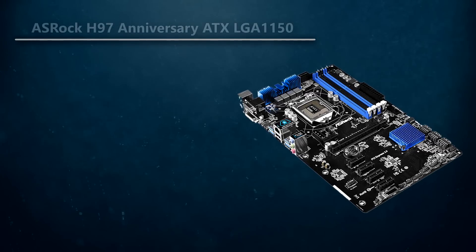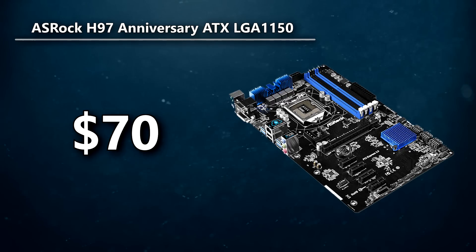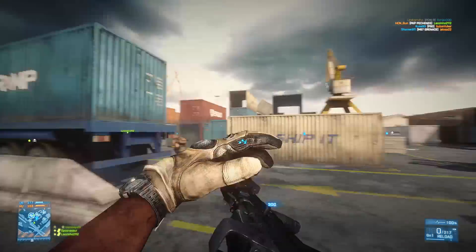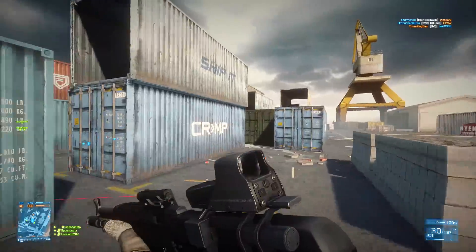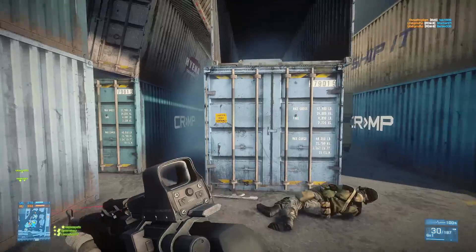For the motherboard, I went with the ASRock H97 Anniversary ATX LGA 1150 motherboard for only $70. I wanted to get a motherboard that was going to get the job done but also be very cheap at the same time. The H97 from ASRock for $70 was definitely that. It's on the LGA 1150 socket with the H97 chipset, so while you won't be able to do overclocking on it, if you do upgrade to an i5 in the future, it's still fairly good.